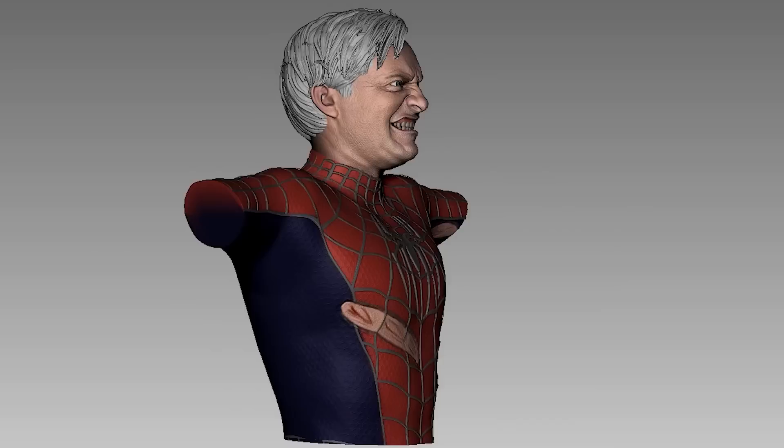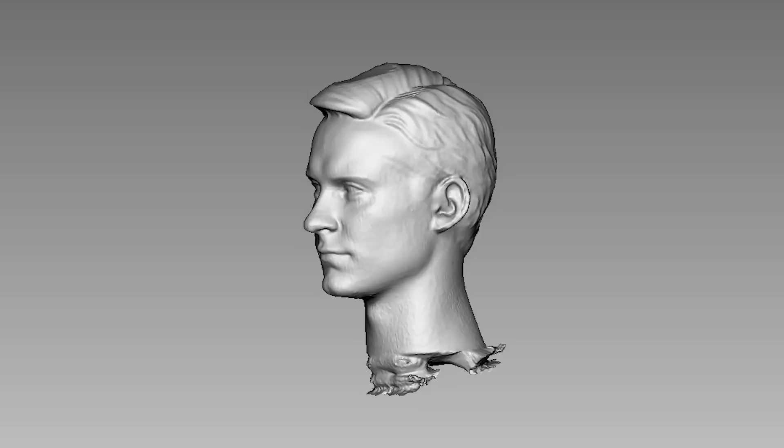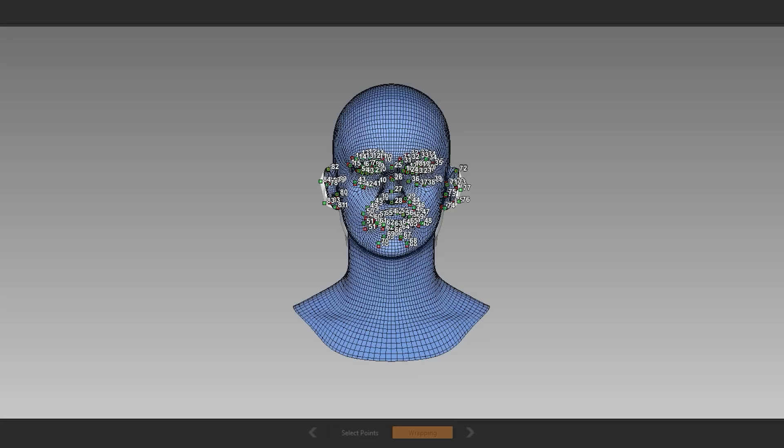Previously we made Tom Holland constipated while getting venomised. It's only fair that we make Tobey Maguire constipated while stopping a train. Starting with a quick 3D scan of a 1:6 scale head sculpt, which produced a decent digital copy that is good enough of a base for me to work on.